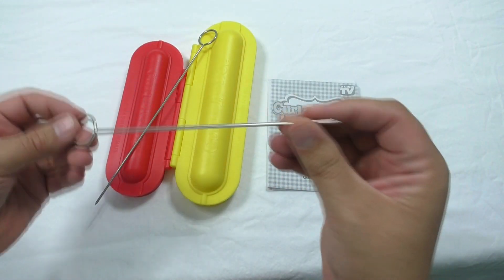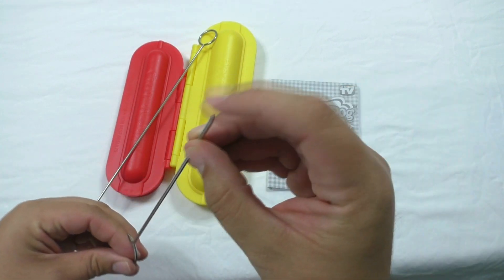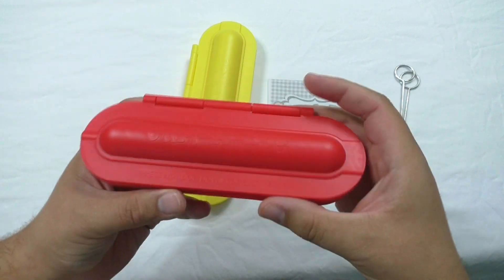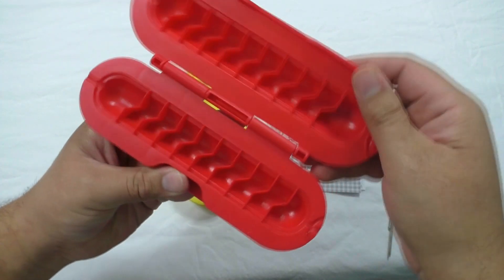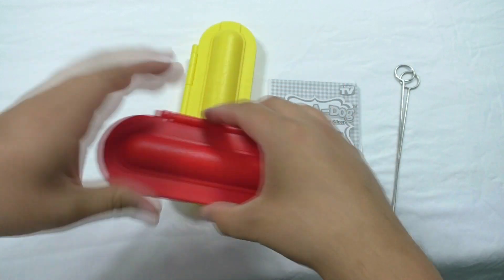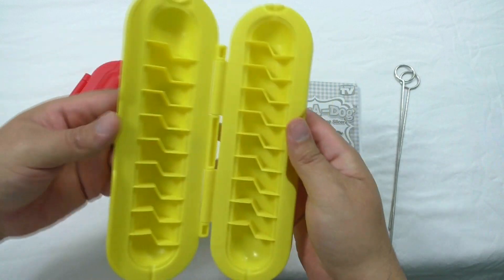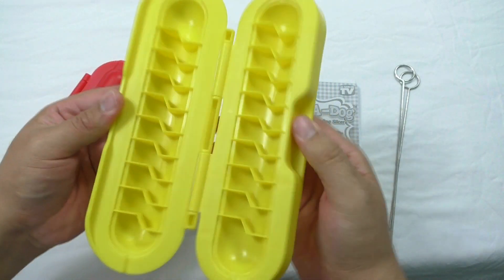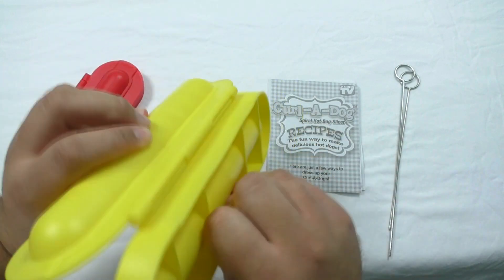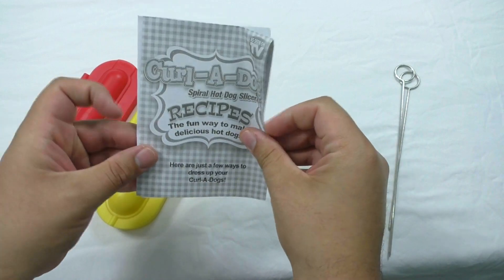So the set comes with two metal skewers — kind of pointy. We have a small Curl-A-Dog and we have a large Curl-A-Dog. The hinges seem to be pretty well made. And we have a Curl-A-Dog recipe book.